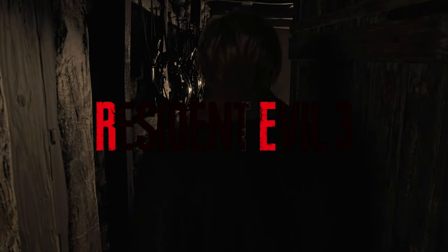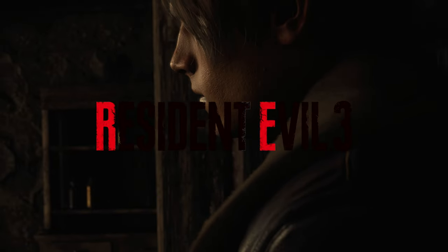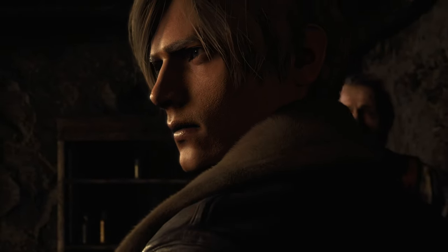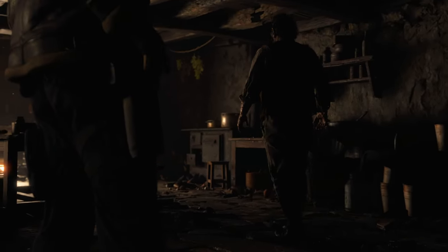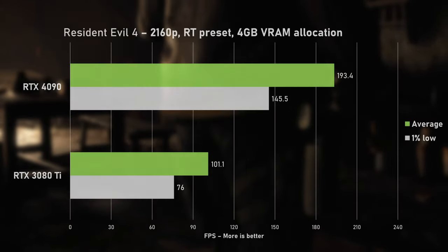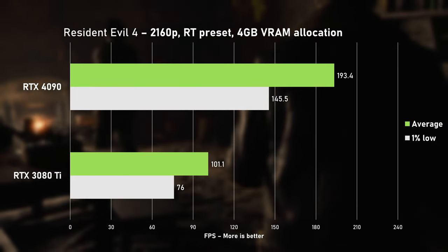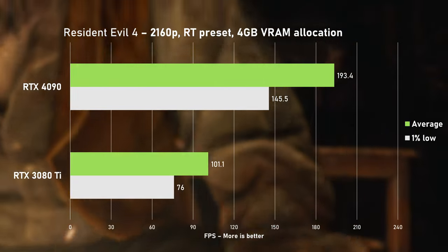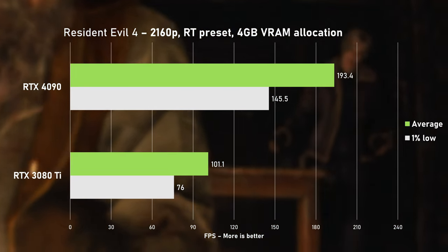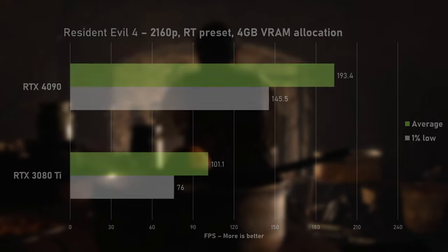I finally bought the 2023 remake of Resident Evil 3, which was on my wishlist for a while. All of the recent Resident Evil games run well and have beautiful graphics, and this one takes it further still. Using the RT preset with 4GB VRAM allocation, I saw over 100 FPS on average with the 3080 Ti - and yes, these settings are tailored around its 12GB of available VRAM. The RTX 4090 absolutely stomped it and was 91% faster.